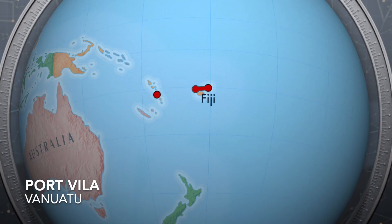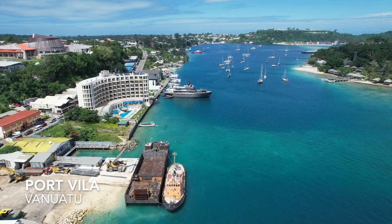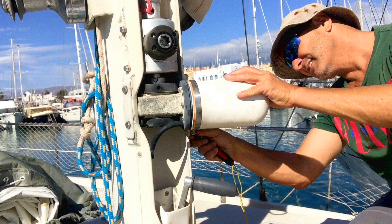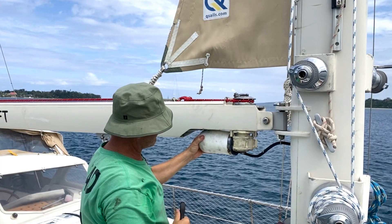Fixing boats in exotic locations again, and this one comes from Port Vila in Vanuatu. This week we're looking at the motor on the outhaul furler. On our boat, the in-mast furling system is made up of two motors: one mounted on the mast and the other mounted on the boom. The one on the mast furls the sail around the inner foil, and the one on the boom acts as a kind of outhaul for the sail to pull it out.